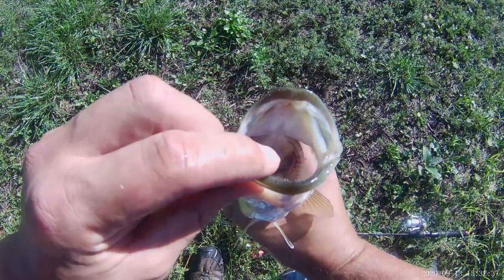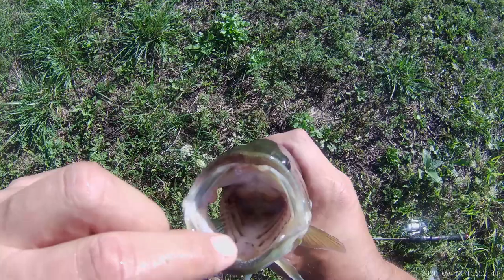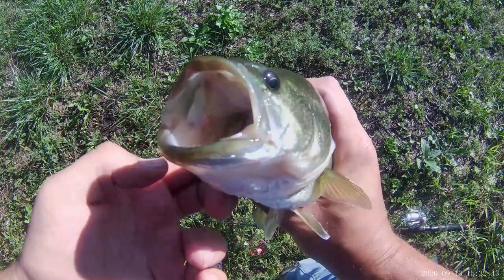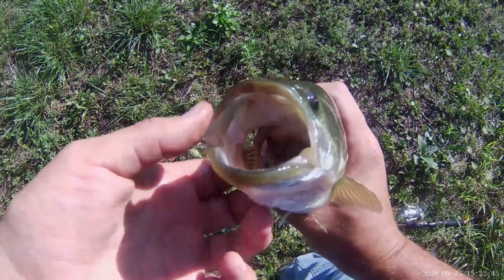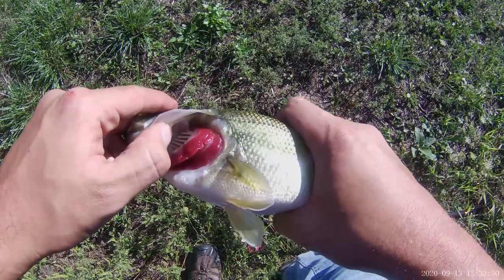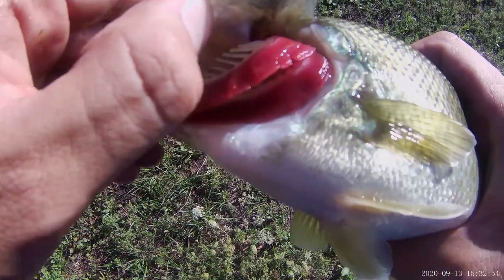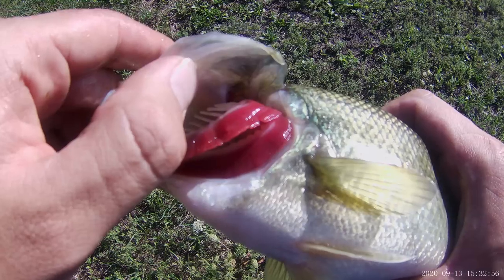The largemouth bass has a large mouth. In here you can see the gill rakers, which are those long white bars right here. And there are also these gill filaments, which are these red, highly vascularized structures that allow for efficient oxygen exchange.